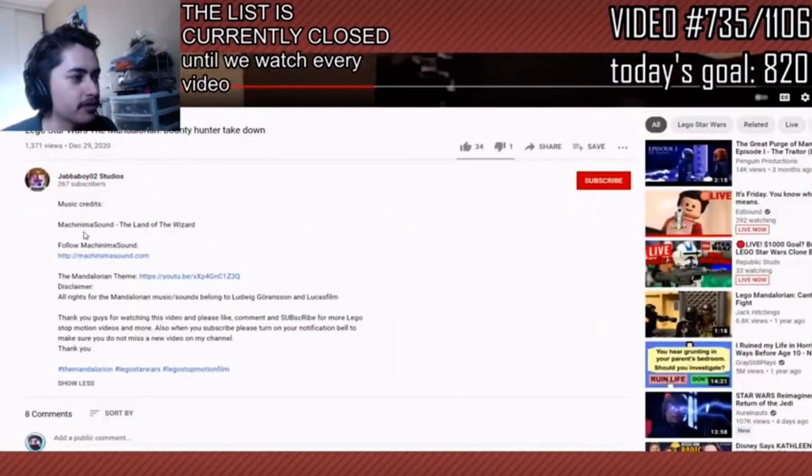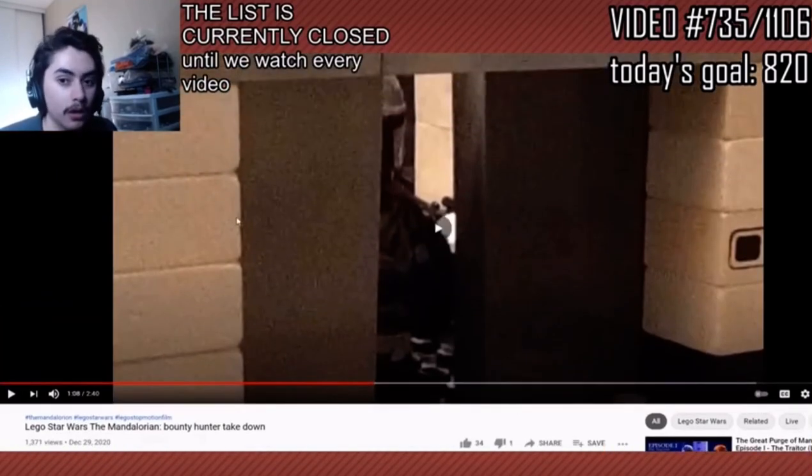Wait a second. Oh no, is this copyrighted music? Oh, thank the lord. Someone got killed.